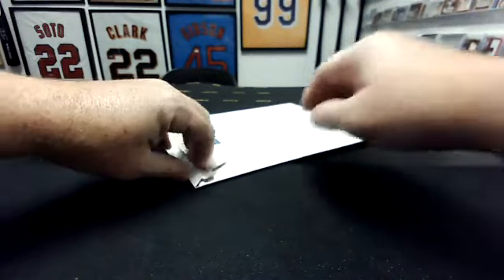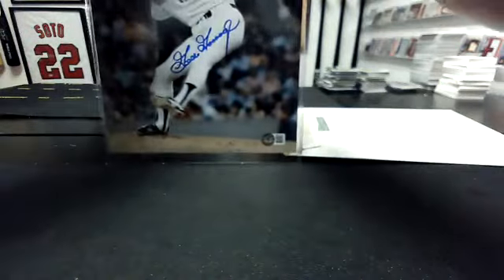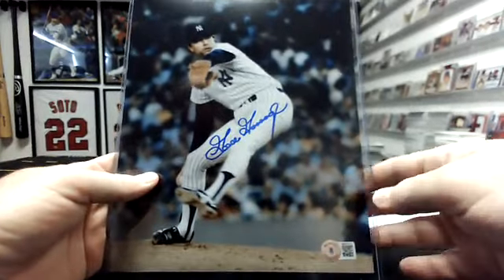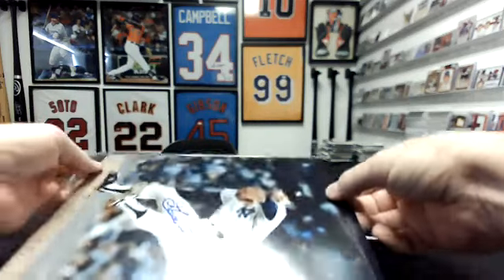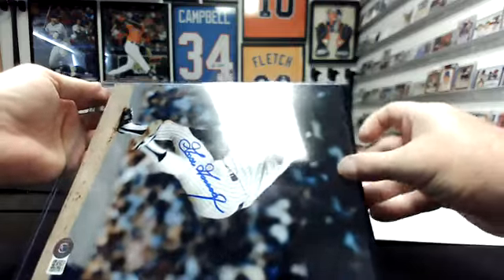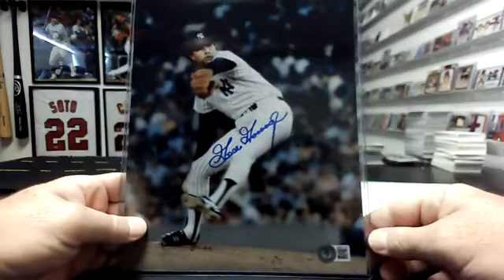One hit. That is Goose Gossage. So that is MLB AL East, the Yankees. We have pulled a lot of Goose Gossage 8x10s out of Gold Rush products, I'm not going to lie.